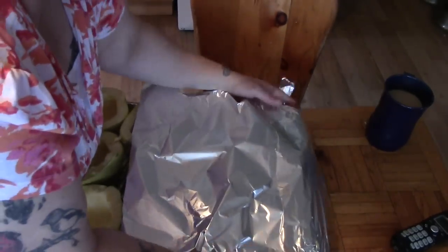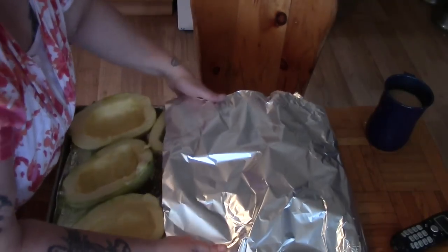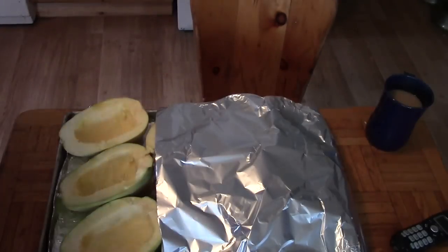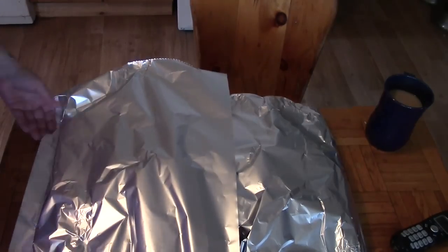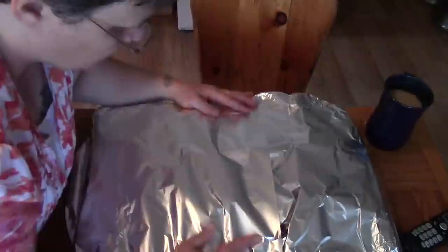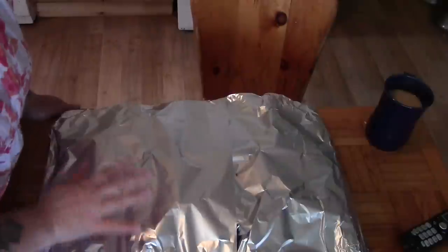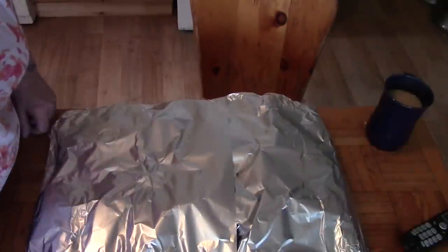We want the steam to stay in — we don't want these to overcook or dry out. I know it sounds silly because we're going to be dehydrating them, but we want them moist so that we can take them from the shelf. These are going into a 350-degree oven for about an hour to an hour and a half, depending on when they're done.